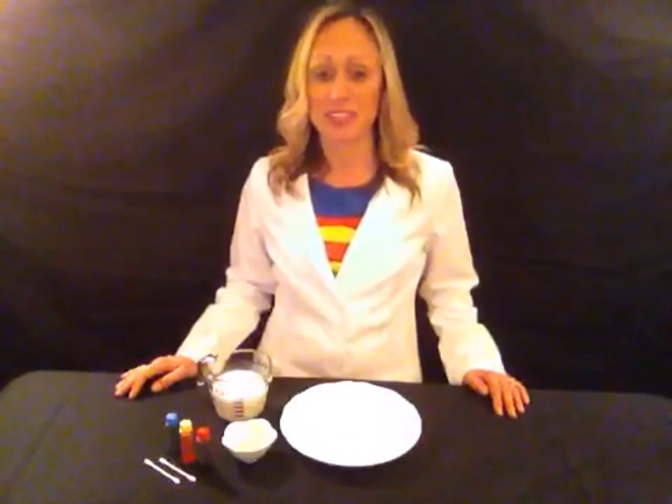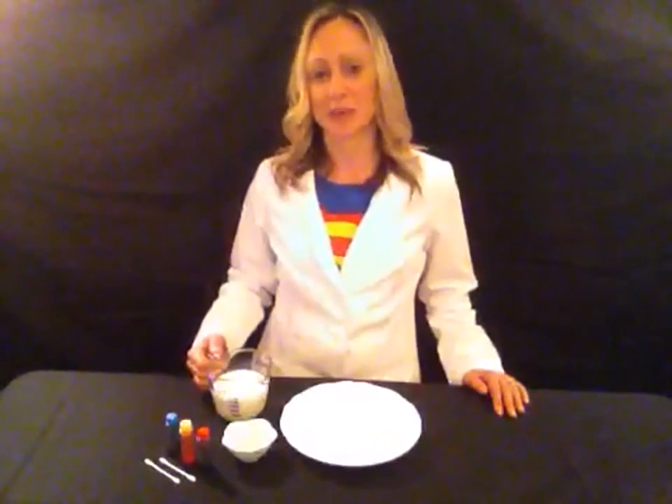Anybody can do this experiment at home or in a classroom. It's super easy, but it's really fun. All right, here's how it works.